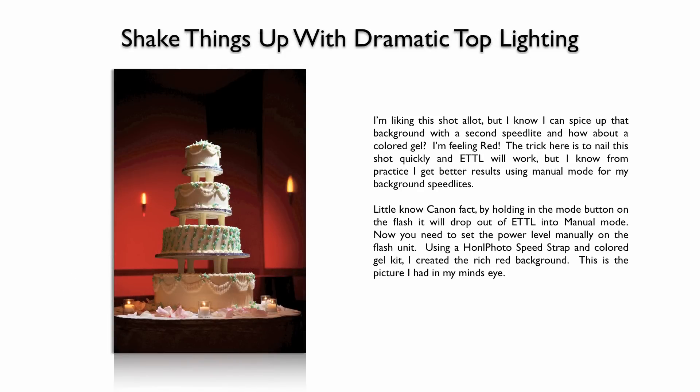So now let's add a second flash. I love the red background and the glow of the yellow wall sconces. To achieve this, I used a second speedlight behind the cake, aimed directly at the wall, with a red gel on it. You might ask how I got that light to fire — that's the magic of the Radio Popper. You don't need to be within line of sight; it converts the optical signal to radio and you can control everything from camera. This is a combination of ETTL for the top light and manual mode for the gel background light, or separation light.